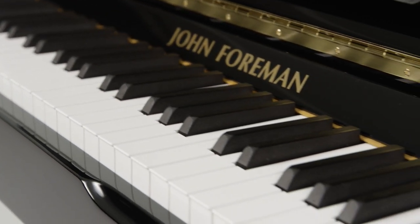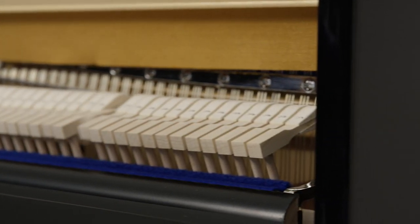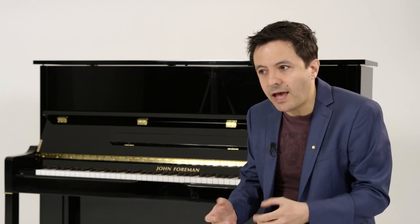There are some features that I thought were really important in coming up with this brand new piano. It's important to me that there's a nice even action that makes it easier to practice, makes it more immediately responsive to what you're doing, and it just makes the journey easier for someone who's starting out on the piano and for someone who's more experienced as well.